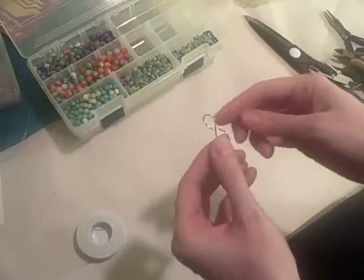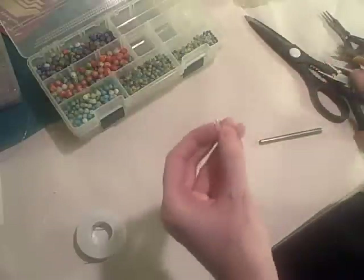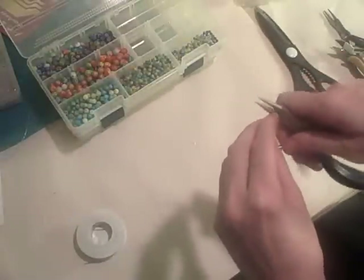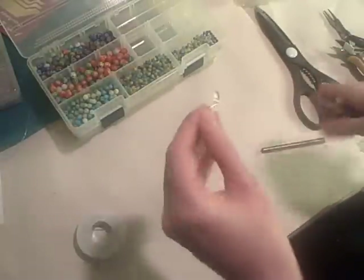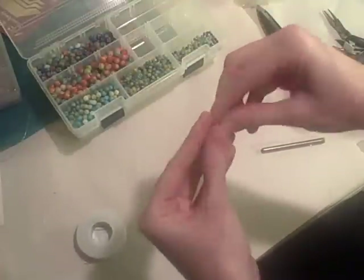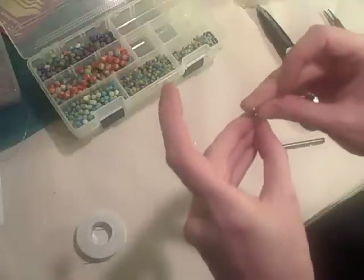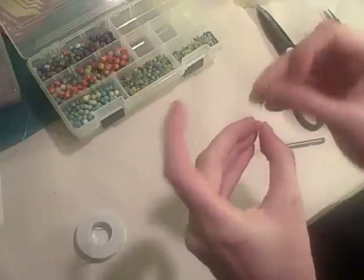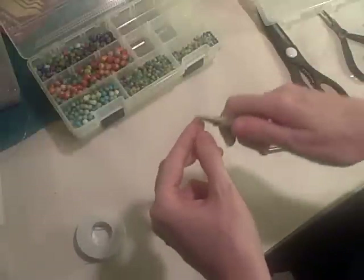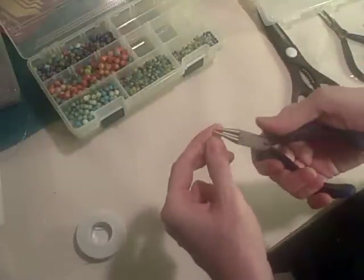Here's a loose figure eight. These are going to be open stitch markers because I've only made one set of the open stitch markers. Hopefully these beads are going to fit on this wire — I just thought of that. And they do not. I guess we're going to be doing a standard little homemade eye pin.